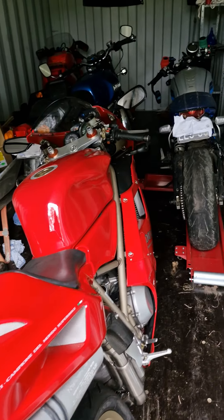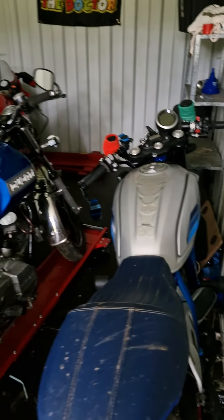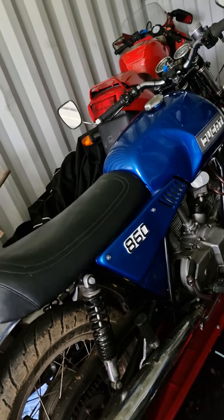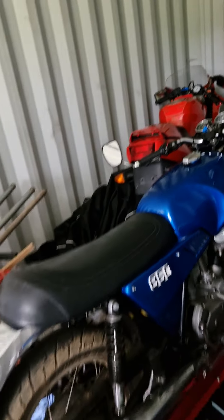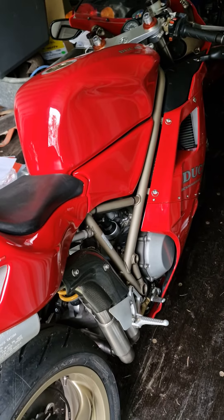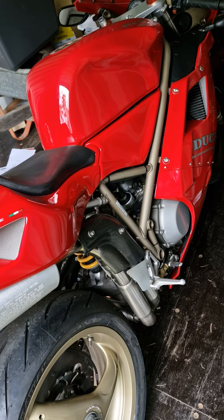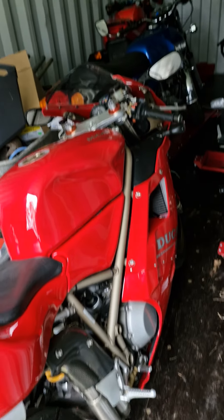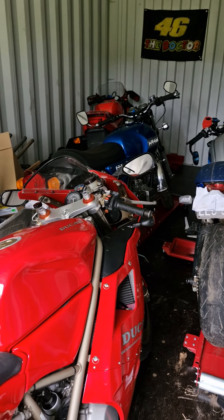What's in the container? There's a dirty scrambler, dirty 860, 600s, and a pretty mint looking 916 — I suppose you'd call this the superbike section. I've got to get this container all sorted out; I'm waiting to put a roof over it all.